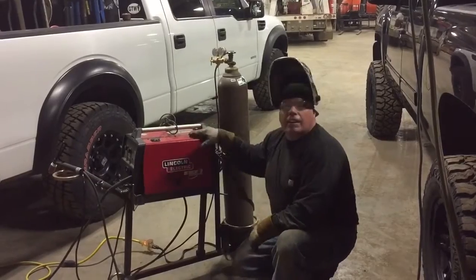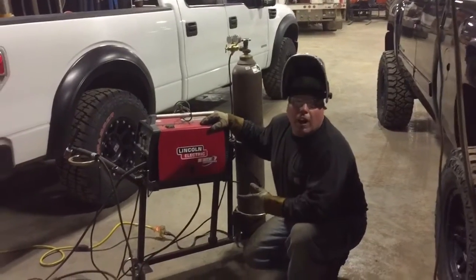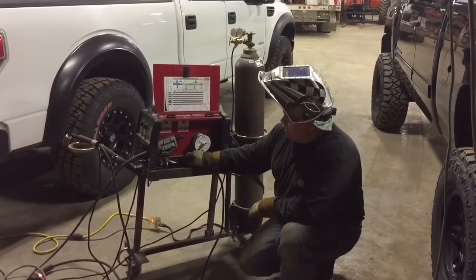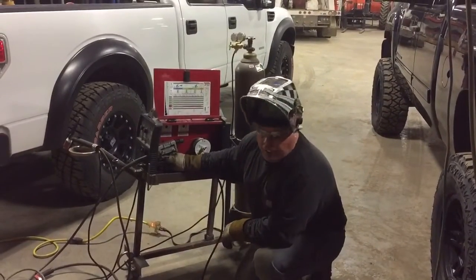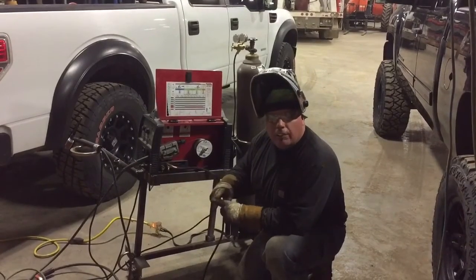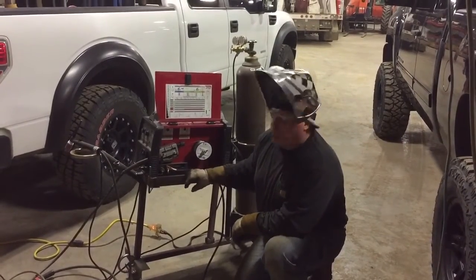What we've done is we've taken this little 110 wire feeder here and we've hooked a TIG torch up to it. The TIG torch on the negative, and we've got the ground on the positive. You want to run it flip-flop — not your normal kind of weld.